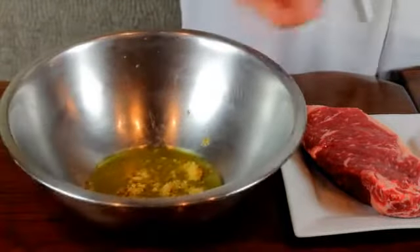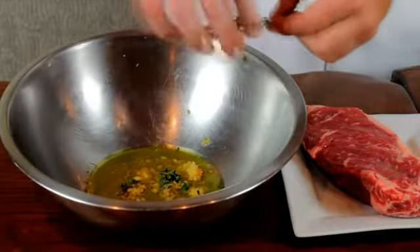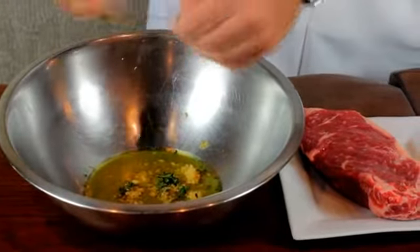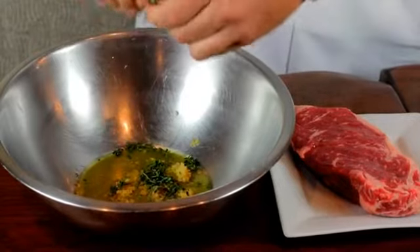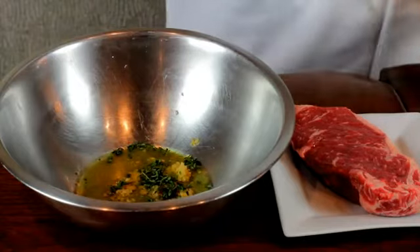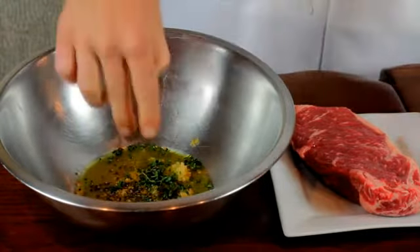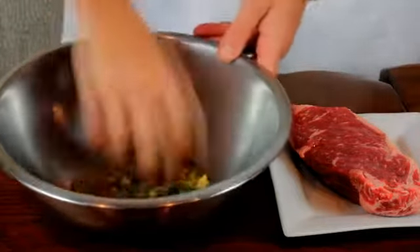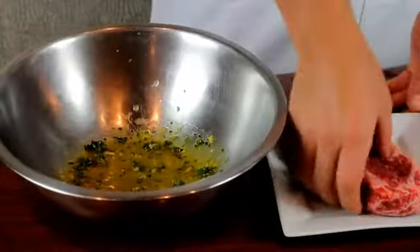Now for the fresh thyme, what I like to do is I'll just take my fingers and just pluck it off of the stem right there, like so. So that way this can kind of coat the steak. And then I remove the stem, a little bit of the black pepper. And then we're just going to take our hands and mix this up, and then we'll place our steak in there.